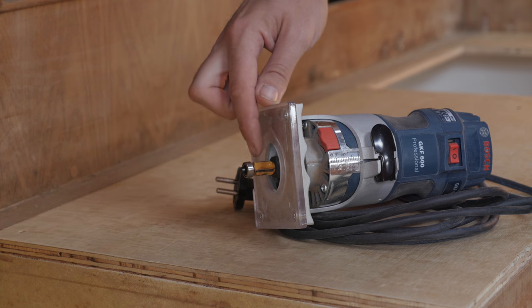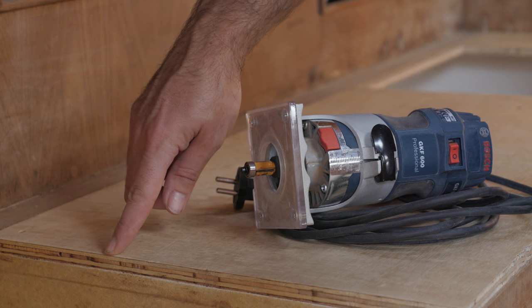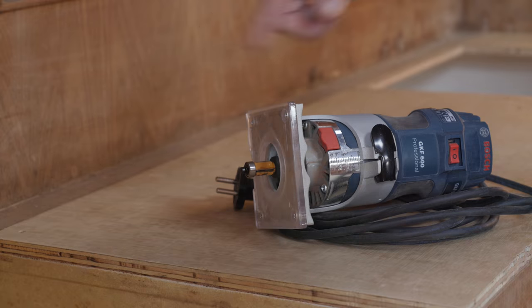Most annoying for sure, but I think I might be able to use the new countertop anyways, but we'll see. I was using this router with a flush cutting bit to trim the edge of the countertop. I did that because having a trimmed countertop would make it a lot easier for me to figure out where to cut the hole for the sink.